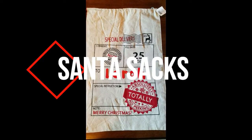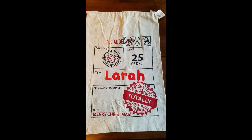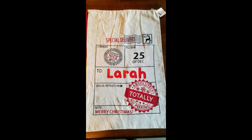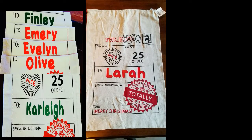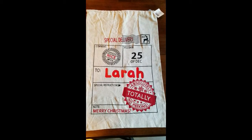Hi everyone, this is Julie and these are custom Santa sacks that I do. I can add the name in red or green and they are $15, all shipped to the US and Canada. Shipping is $3 additional, and for each additional sack it's a dollar more, so if you get two sacks then it would be $4 to ship.